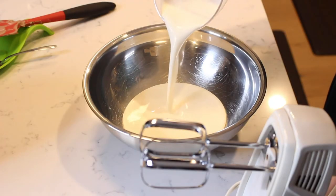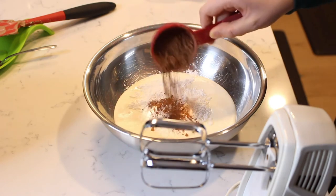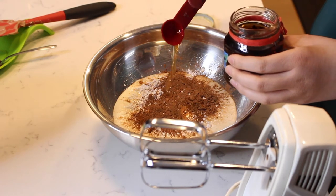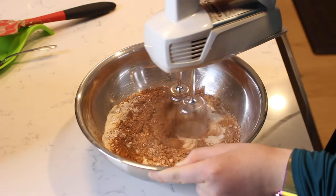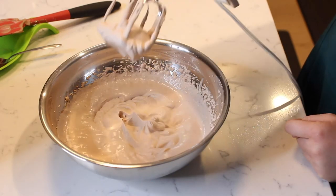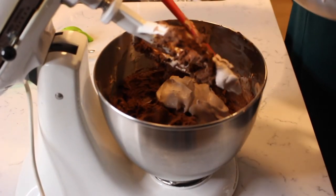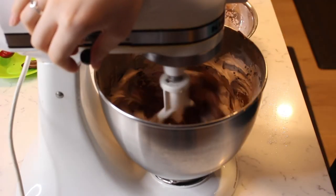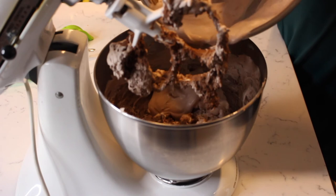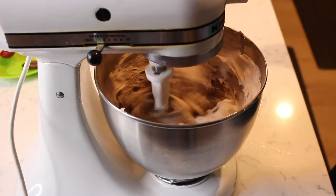Pour one and a half cups of heavy cream in a separate metal bowl. Add in a half cup of powdered sugar, the remaining quarter cup of cocoa powder, and one teaspoon of vanilla extract. Beat with a hand-held mixer to combine the ingredients until the cream has thickened and forms gentle peaks. Add the whipped cream to the cream cheese batter in two separate additions, folding gently in between. Spoon in the remaining half of the whipped cream to the filling and mix again until incorporated.